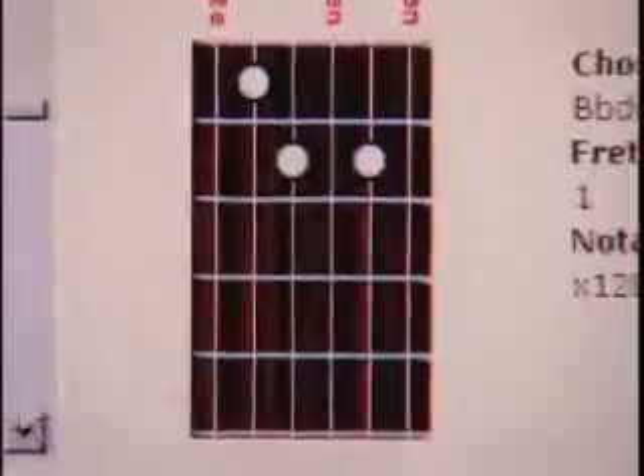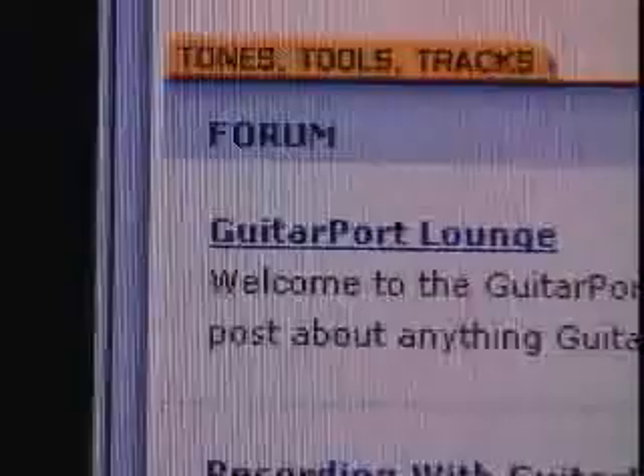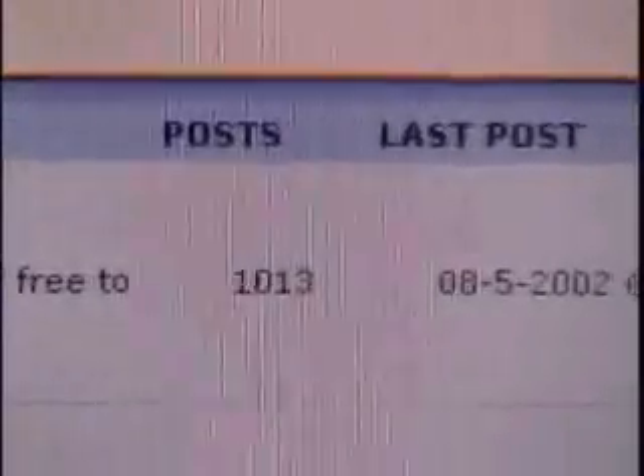You can use GuitarPort with just about all of the most popular computer recording applications. There's also an entire world online with GuitarPort that allows you to chat with fellow guitar players as well as check out bios and information on your favorite musicians.